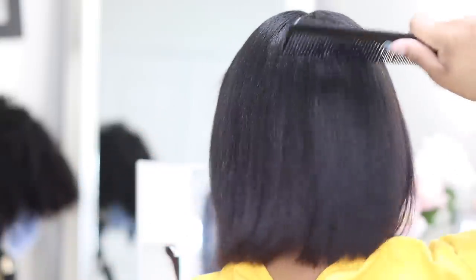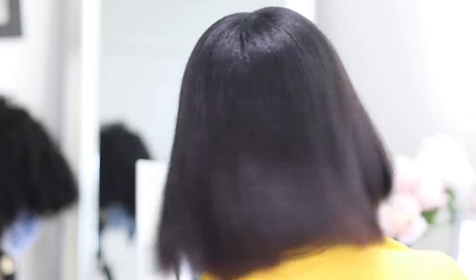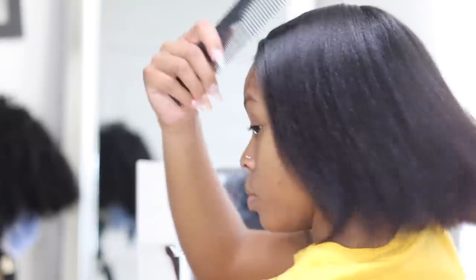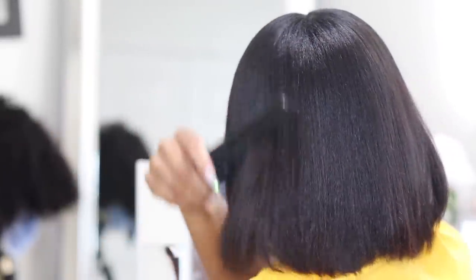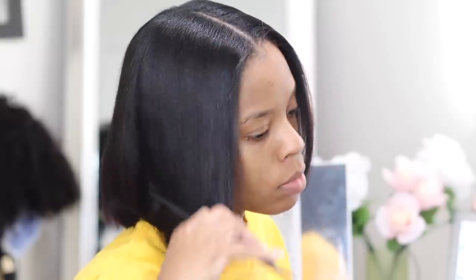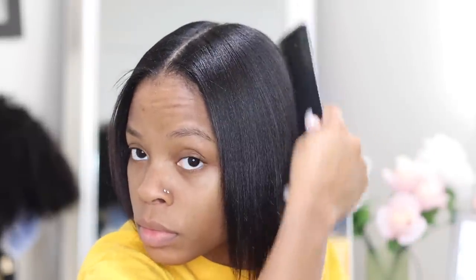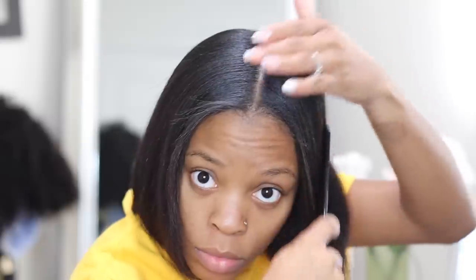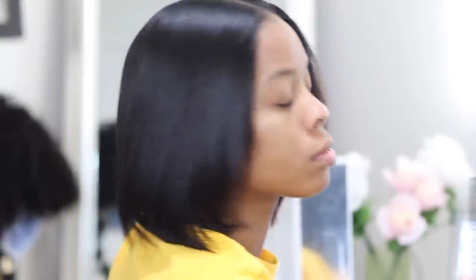Here I'm showing y'all my natural hair. I'm a texlax, for those who don't know, and I've had my hair straight for a little over a week. I'm about to install these clip-ins, and I'm so excited because I'm sick of wigs — I just want my hair to breathe, but I still want some length, body, and bounce. Clip-ins are the way to go. No glue, no sewing, your scalp can breathe, and they don't itch.